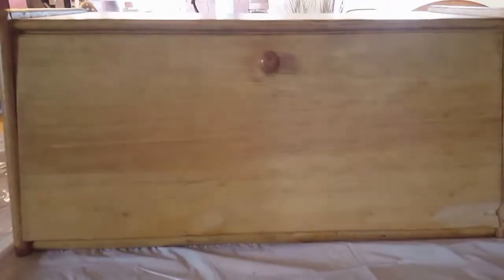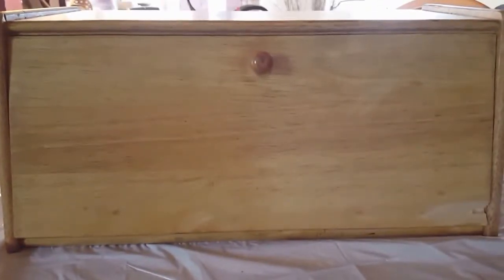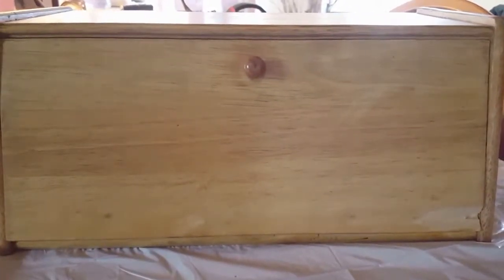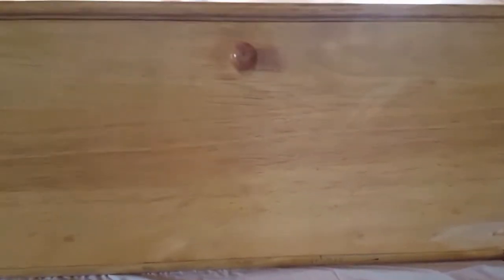This is an old bread box that I've had for a few years and I've decided I want to give it a little bit of an update — repaint it and decorate it. As you can see, this is the door but it's got a little bit of a dent here at the bottom. I'm going to try to sand that down and hopefully when I paint it I can camouflage it a little bit with some wood putty.